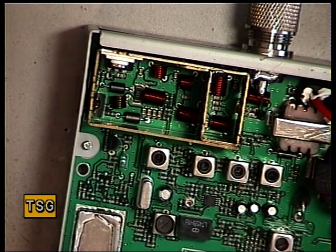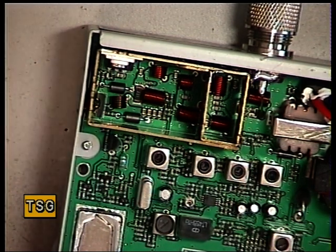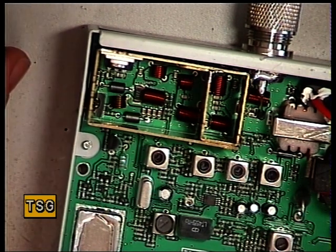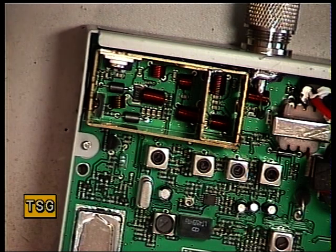Put those tools away, otherwise we'll lose them. We're going to set the signal generator for an S9 equivalent, which is 100 microvolts.